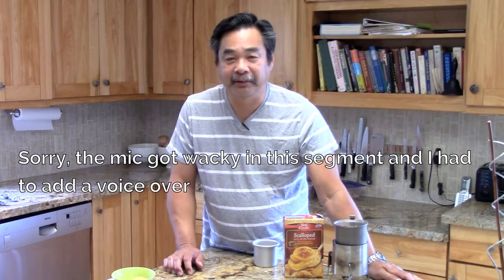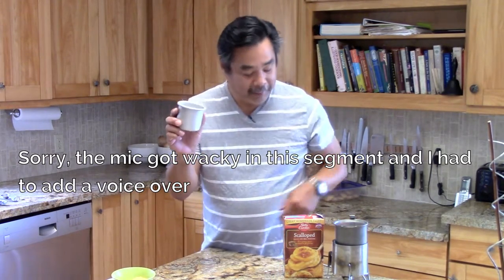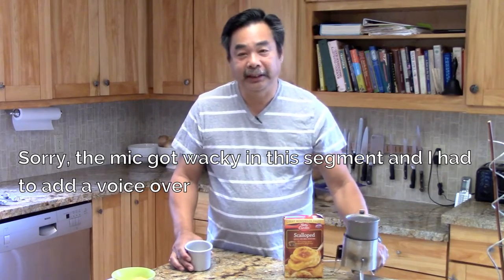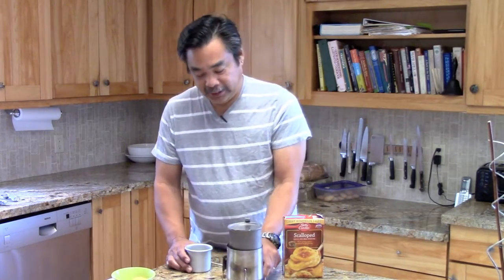Hi, this is John from Flat Cat Gear and this morning we're going to make a towering frittata. I'm going to steam bake it using the Snow Leopard Covea system.